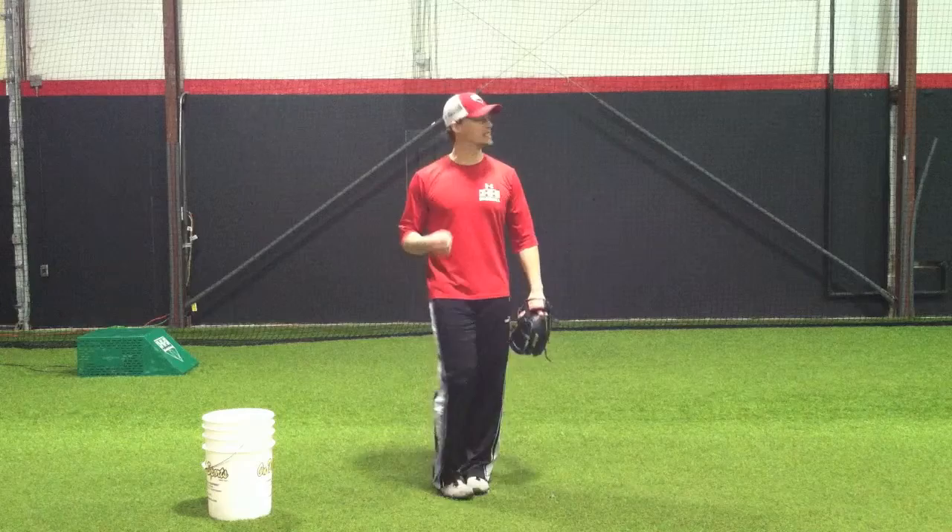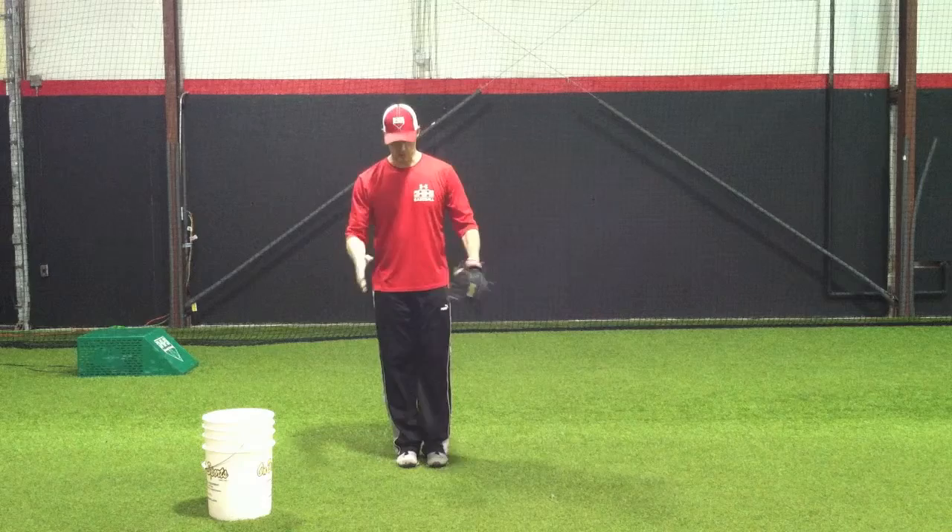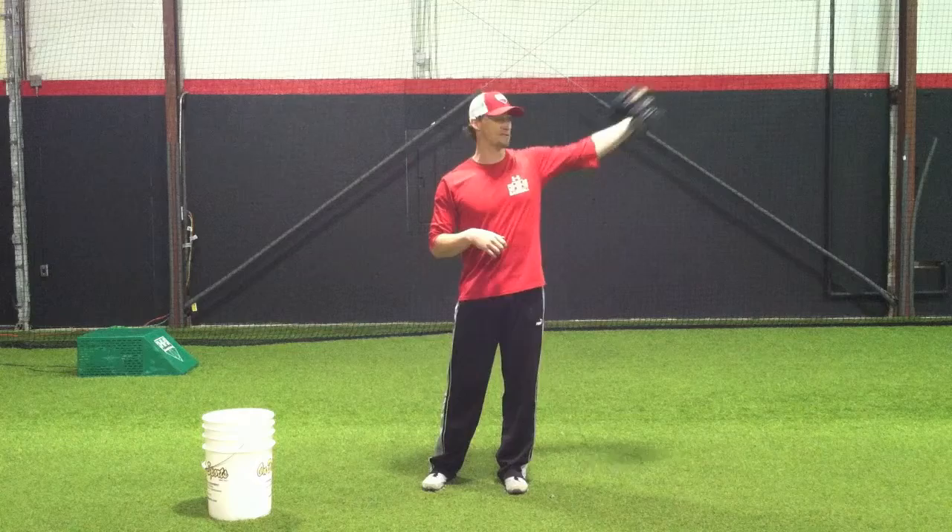Hey guys, JP here with another throwing drill to really create some power behind that throw. Today we're working on getting behind that ball so when you let go of it, it comes out of your hand hot. We're doing a drill that is best served in a long toss scenario — partner is 120, 150, upwards of 200, 250 feet away, whatever's comfortable for you.